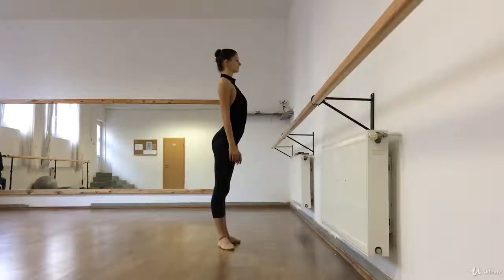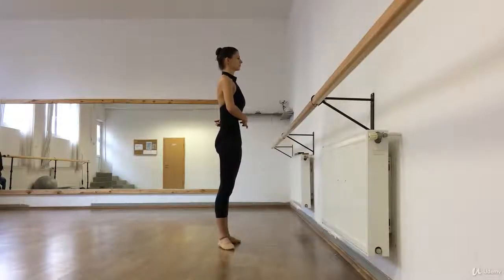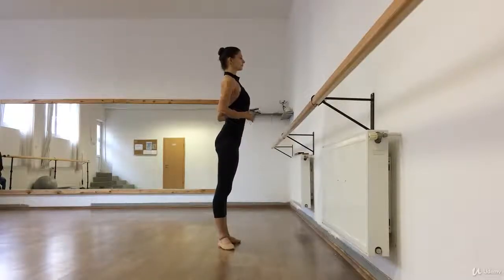For proper alignment in classical ballet, don't stick out your butt or your stomach. You should pull them up — not too much in, but up. When you open your chest, try to close your ribs and take your shoulders down and back.